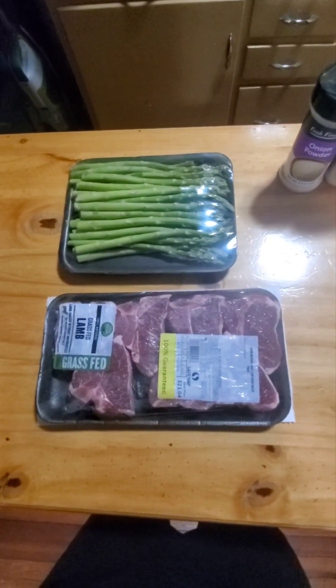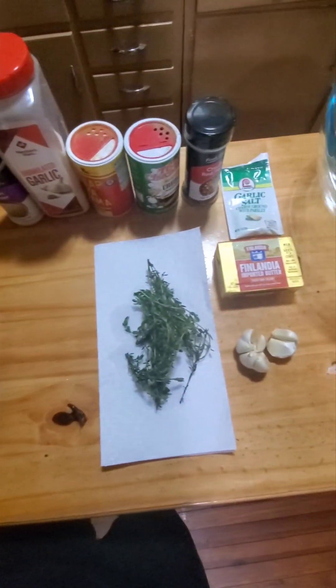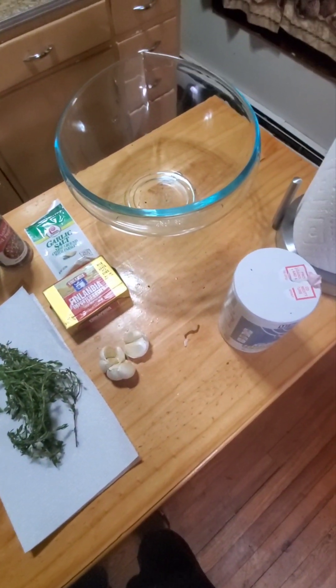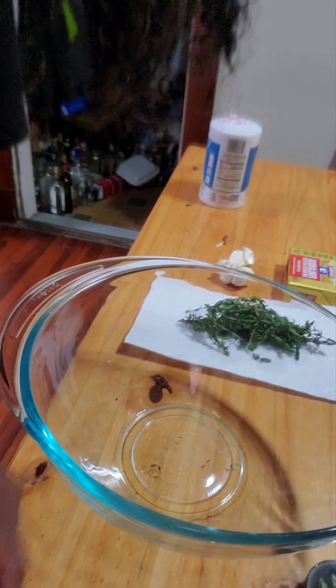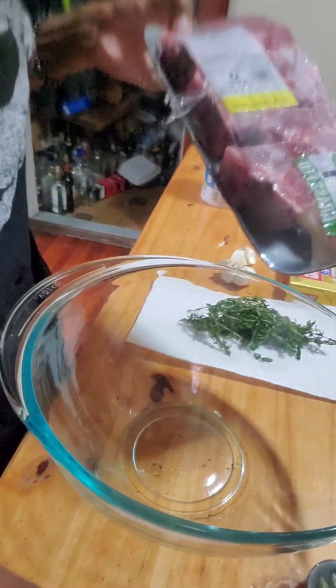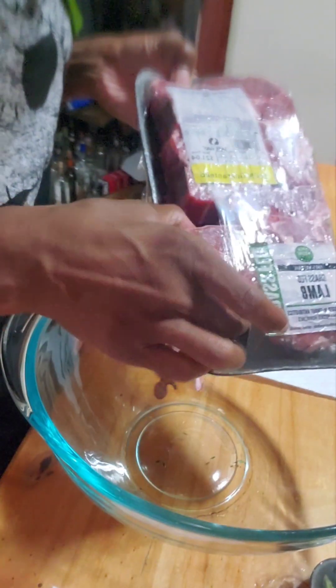Okay, so we're having lamb and we're having asparagus. This is everything that you're going to need to make this. First things first, wash your hands. We're going to take the meat out. This is lamb — I like lamb from Australia.